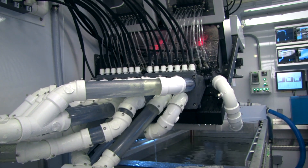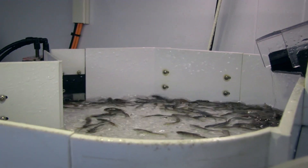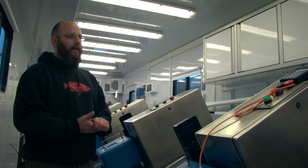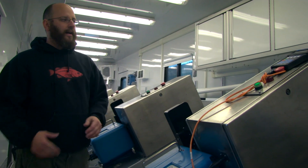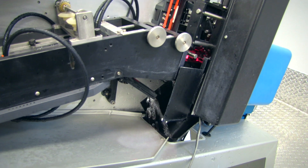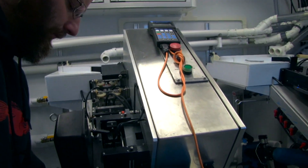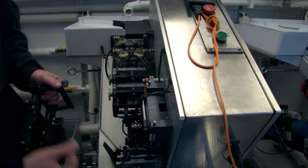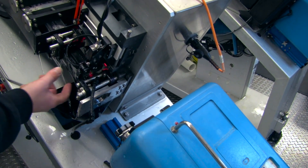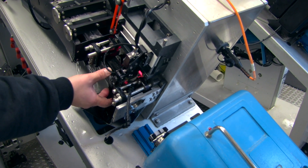Once the fish have been sorted, this is the automated line section where they will get adipose fin clipped. We can also do coated wire tagging with the blue marking machines — that's a Mark IV. The clipping occurs right here on this part of the line. The fish hits the head mold and then engages the whole system. As the fish channels down, there's a head mold right here that the fish's nose will go into, and there's a sensor here that triggers it. These are the clamps.